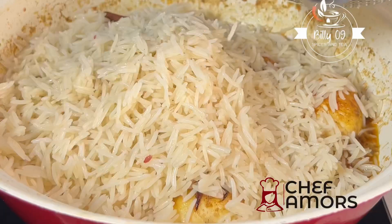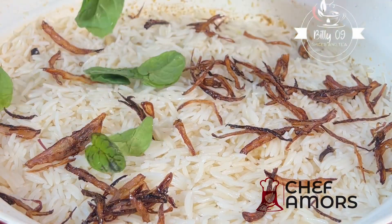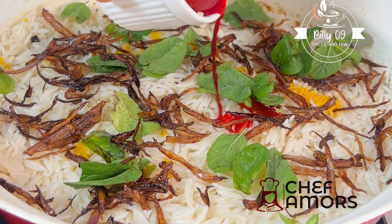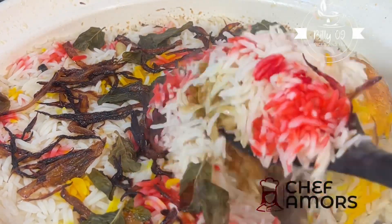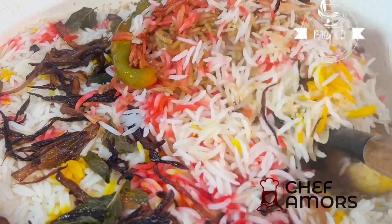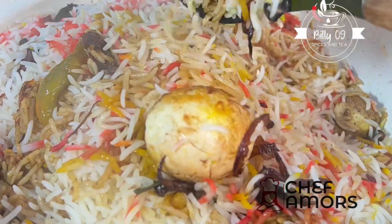Allow the eggs to absorb that sauce, then go in with your parboiled rice. I'm going with some fried onions, coriander leaves, some food coloring — usable yellow and red. Cover and let it steam for about 20 minutes and your egg biryani is done.